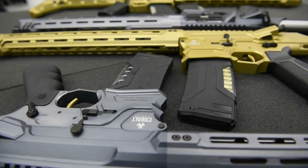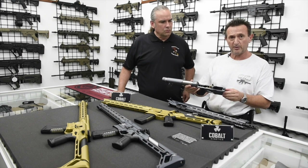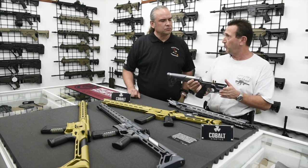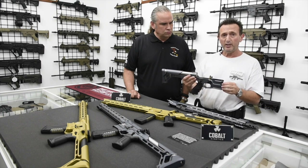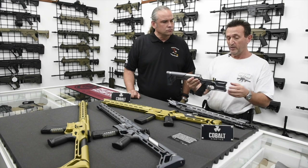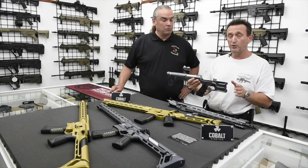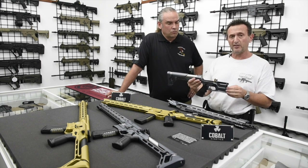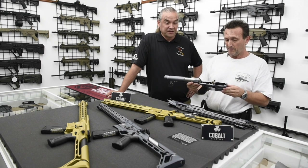The triggers on these guns are phenomenal. The triggers are made by KME Triggers — these are custom triggers for Cobalt guns. Adjustable from three and a half to four and a half pounds. You can tweak them a little more and adjust to a slightly higher or lower level. We have heard reports that they can be adjusted as low as one and a half pounds, which is phenomenal. They feel phenomenal — I can attest to that.